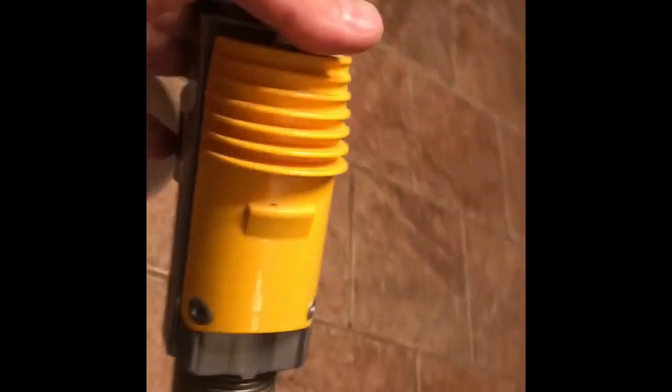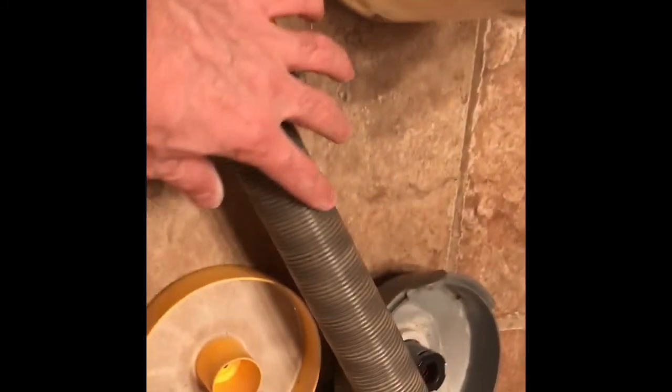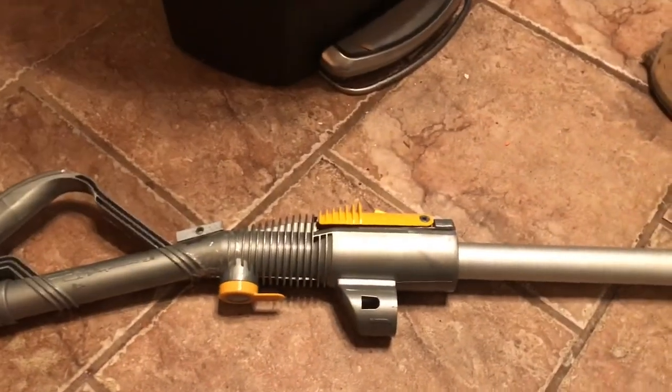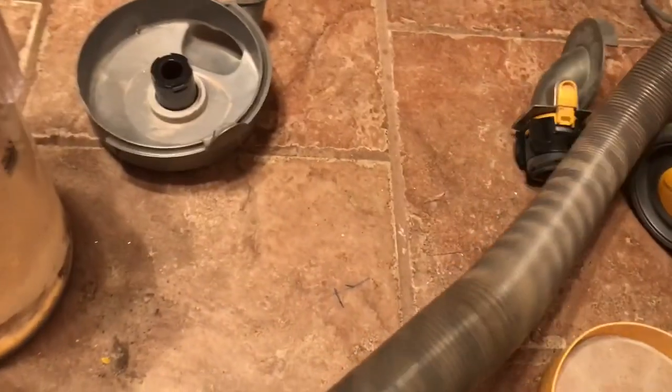Here's something I didn't know for years. I had this model forever and never knew this — the rubber piece on the handle slides down, and this plastic piece slides up. It took me about 10 years to learn that. It makes it a lot easier when using the handle piece. That's just a tip — it doesn't have to do with being clogged, but I wanted to mention it.